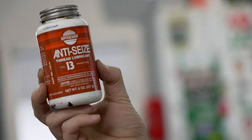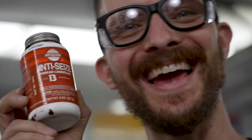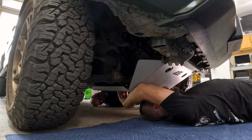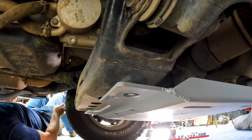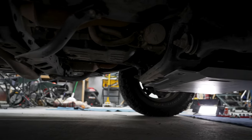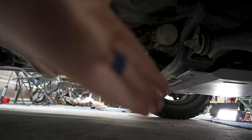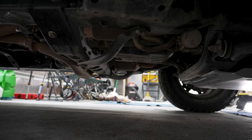Another thing I recommend for skid plate bolts is using some anti-seize. Install the new front skid plate using the factory bolts in the front and the new supplied hardware in the back. Be careful not to over-torque the bolts in the back because the mounting points are weak. It's definitely an upgrade. Also, CBI offers a rear skid plate that covers the area directly behind the front, completely protecting the transfer case — I may consider adding this in the future.